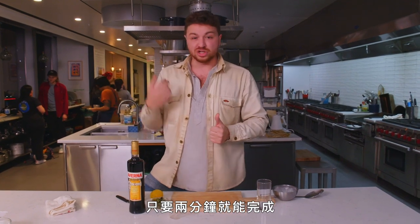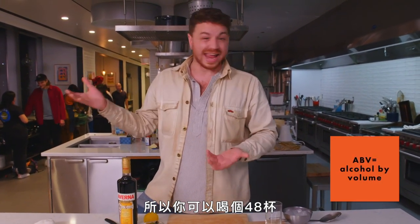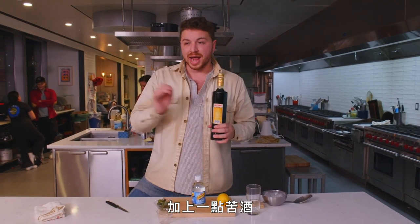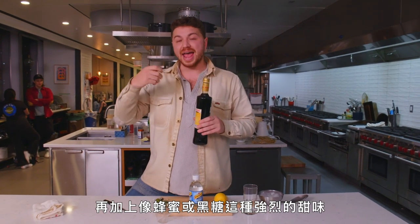It's kind of a play on an Americano. I call it the literally anytime drink. It's super simple, takes you like two minutes to make, and it's low ABV, so you can drink about 48 of them. It kind of tastes like if you took flat root beer and flat Coca-Cola and injected it with a little bit more bitterness and some heavy honey and brown sugar sweetness.